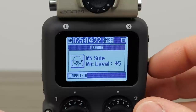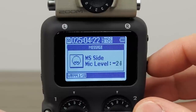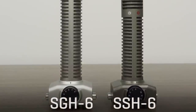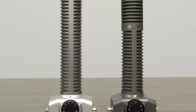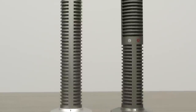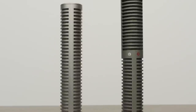The mid-side technique works well whenever you need a variable amount of room sound. Zoom also offers two shotgun microphone capsules, the SGH-6 and the SSH-6. A shotgun is a long cylindrical microphone which excels at picking up sounds in front of it while rejecting sounds to the sides and rear.